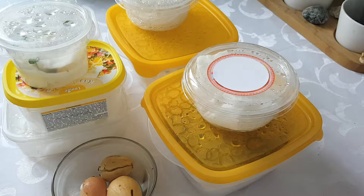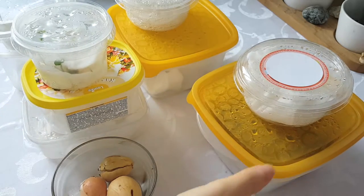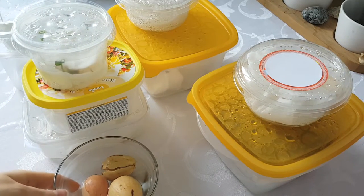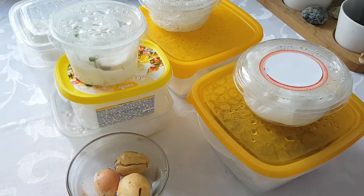Hi, Adrienne here. So this is a big update on what I am germinating right now. There are a lot of seeds and seedlings that I would like to show you.